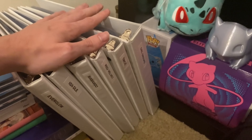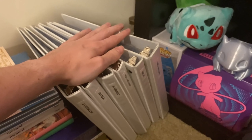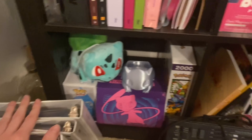The remaining binder has Aespa, Pink Fantasy, Purple Kiss, and I think Stray Kids thrown in as well. I'm not going to flip through them for time's sake — that'll be for a different video.